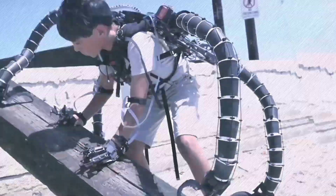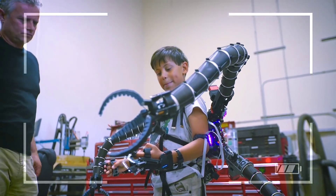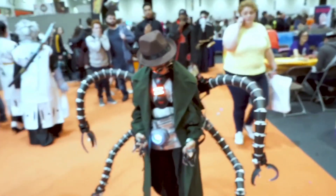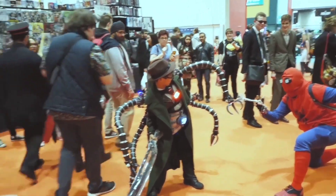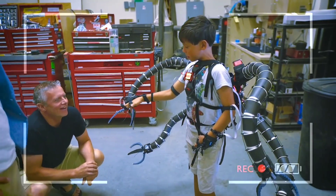Eric started investing in cryptocurrency at age 12 with a $1,000 inheritance and is now worth three million dollars. He is using his wealth to make dreams come true for young fans, proving that not all millionaires are villains.